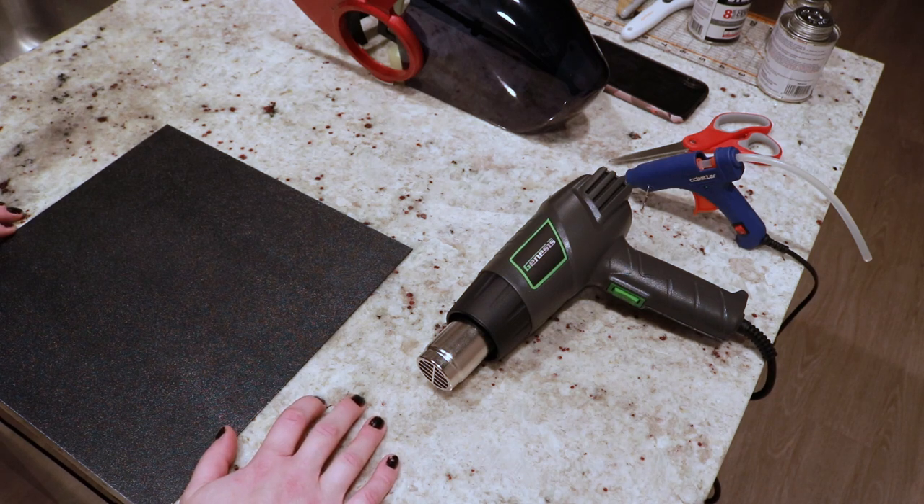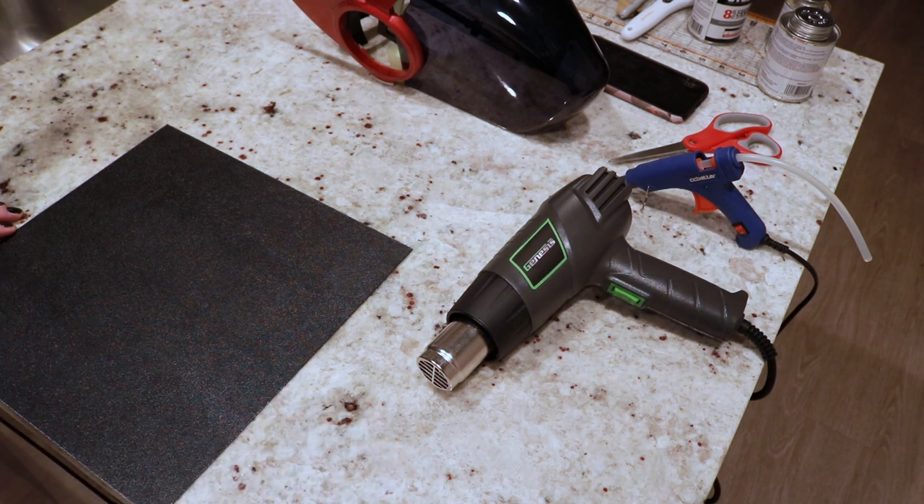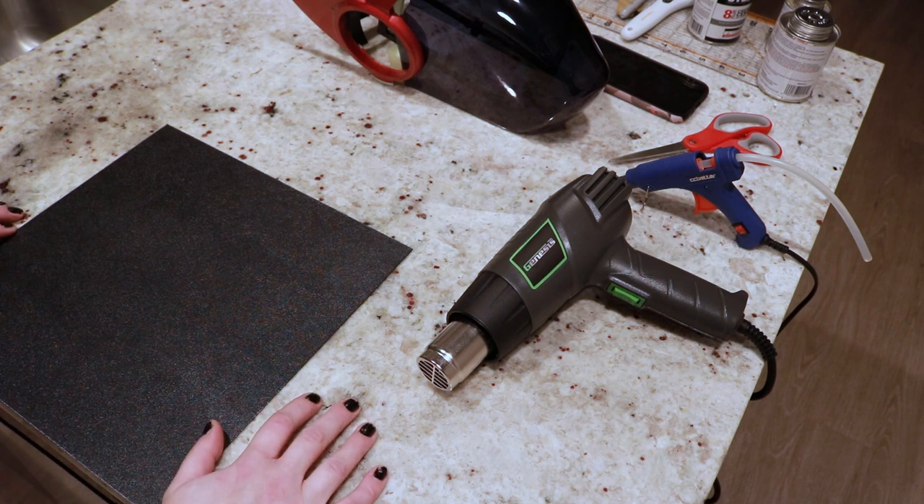Hello and welcome to part nine of a series where I am building a protogen head. In the last part, I said I wanted to get a lot of stuff done on my week off from work over the holidays, but unfortunately that didn't quite happen. I ran into some issues working on stuff, I also injured my finger, which set me out of action for a couple of days, and just a couple of other things meant I really didn't get much progress done.